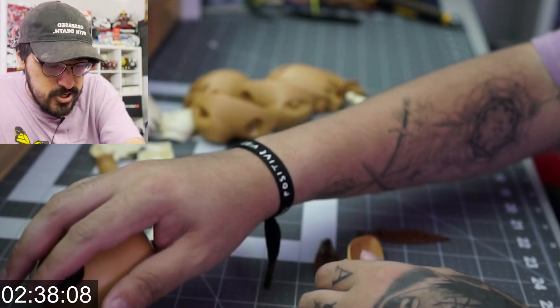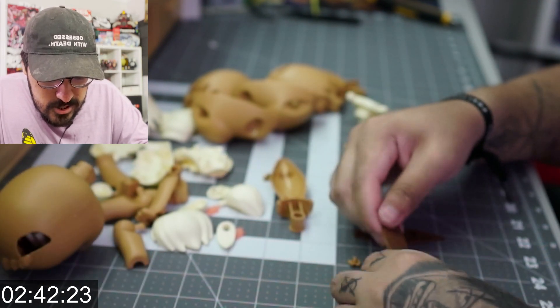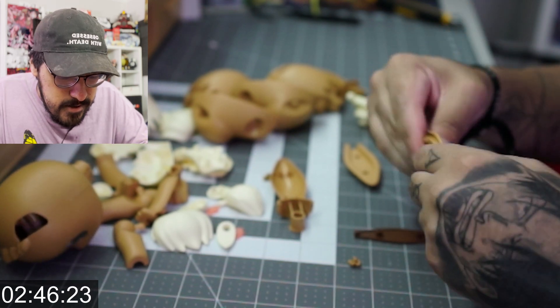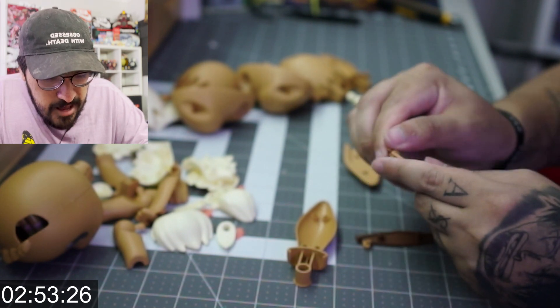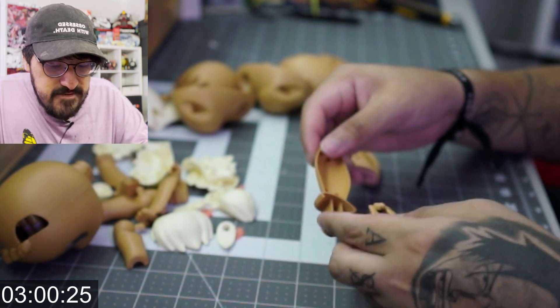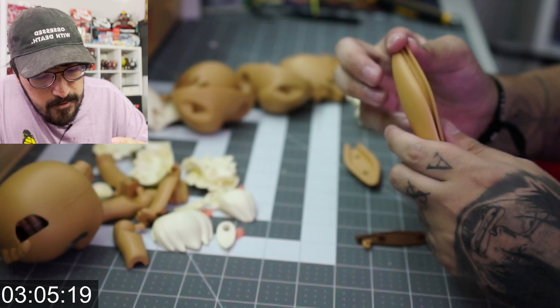Now we can get the back of the head. There we go, just squeeze this on — head is pretty much done. Now we'll do the ears since we're already here. We literally just stick these in. There are two of these little ear pieces. I have a slight advantage because all the pieces are already laid out.